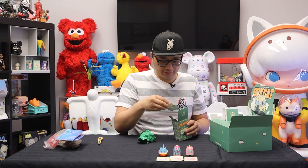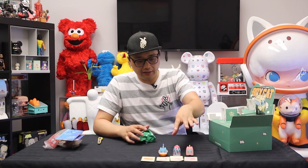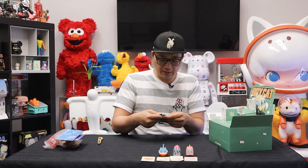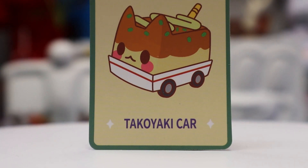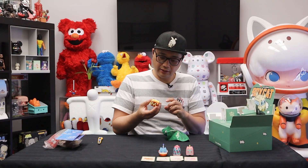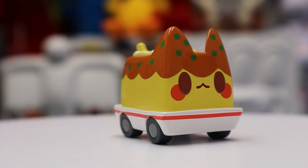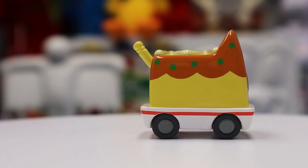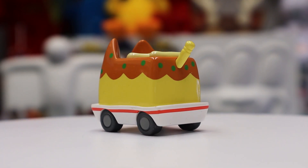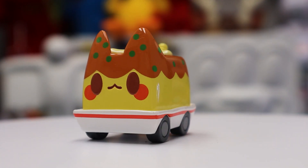I'm one quarter through the box here. Out of these three I think I like the ice cream — and check it out, the one I just opened is the takoyaki! Yes! It does also shake. We got some little mayo sauce in there — M-shaped mayo sauce — and it looks like a fork or utensil handle for a tail. They all have the same kind of facial expression.